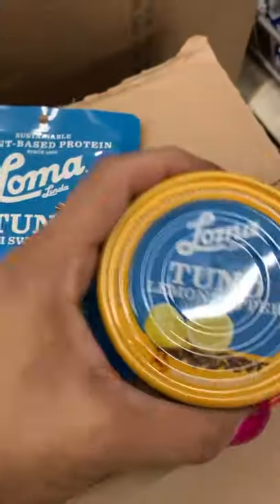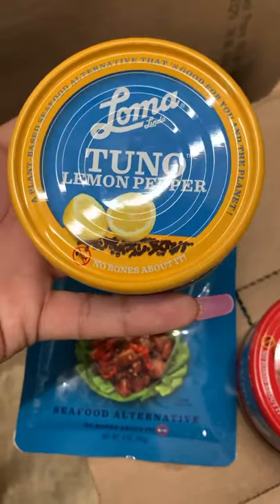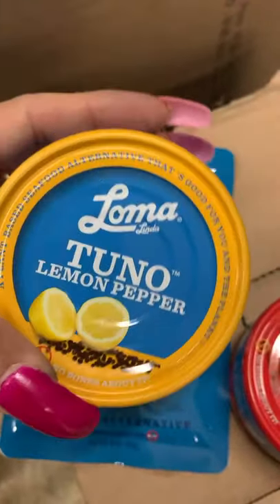I also found this can that's from Lama. It says Tuno with lemon pepper in it. I think it's tuna with some flavoring in it.